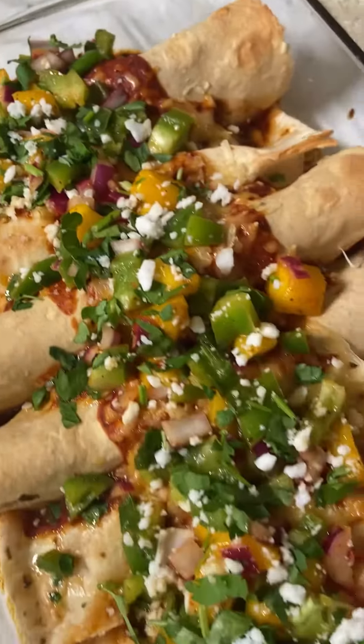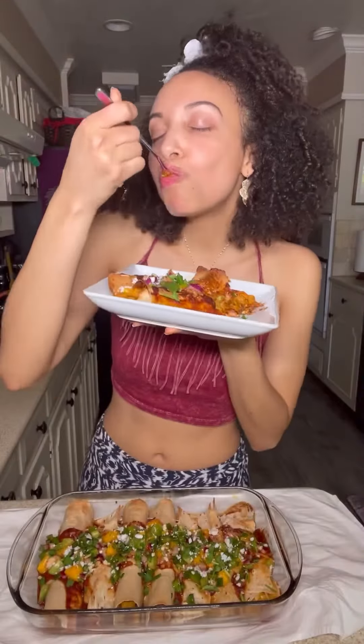I hope you all adore this rainbow-tastic recipe so near and dear to my heart. Dig on in and enjoy, my loves!